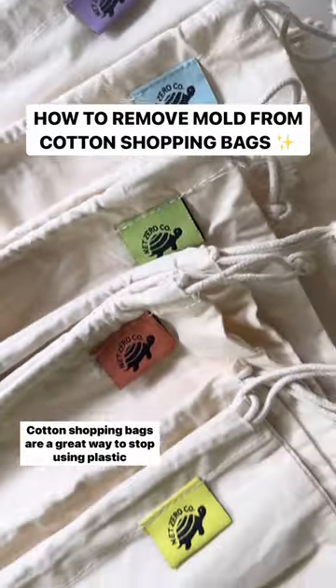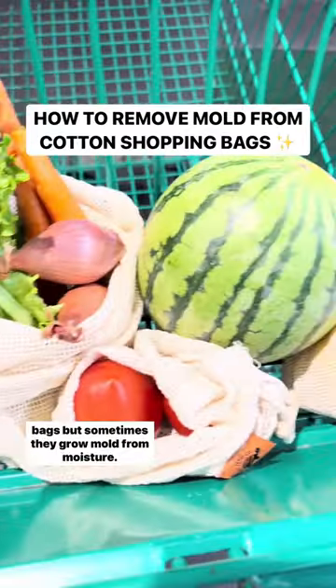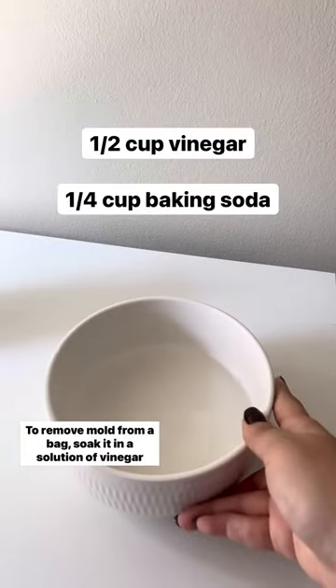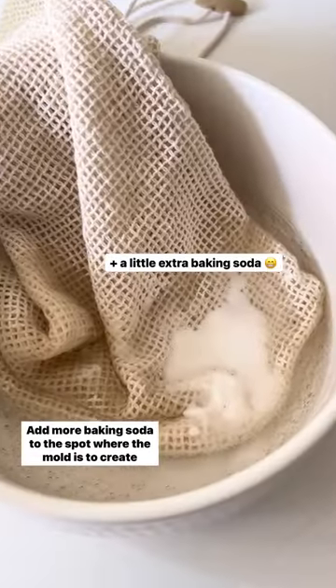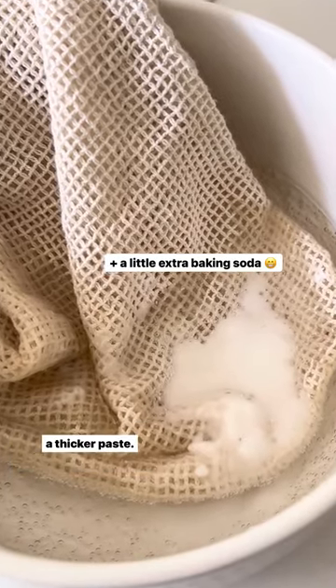Cotton shopping bags are a great way to stop using plastic bags, but sometimes they grow mold from moisture. To remove mold from a bag, soak it in a solution of vinegar and baking soda for at least an hour. Add more baking soda to the spot where the mold is to create a thicker paste.